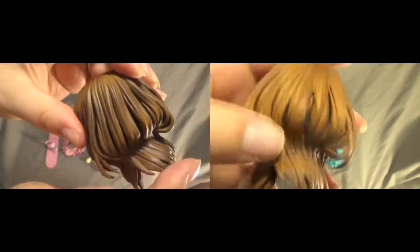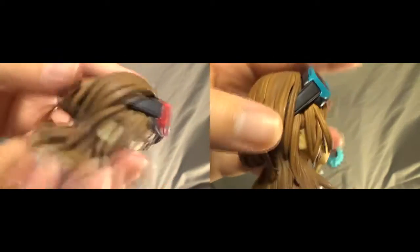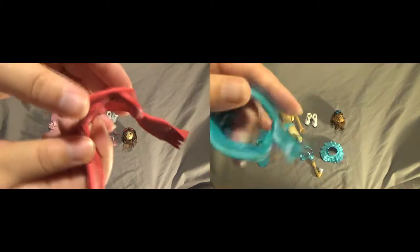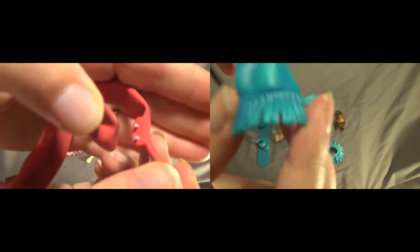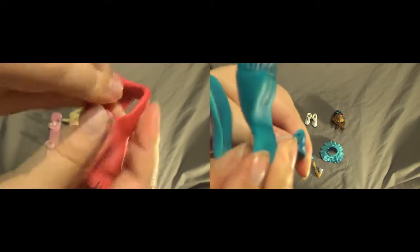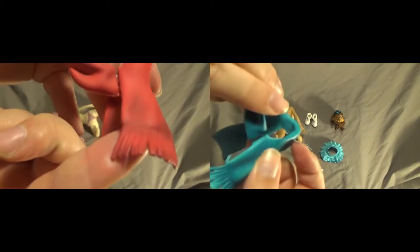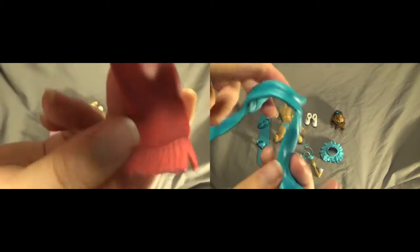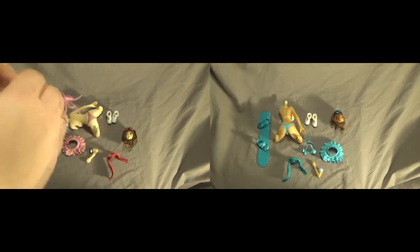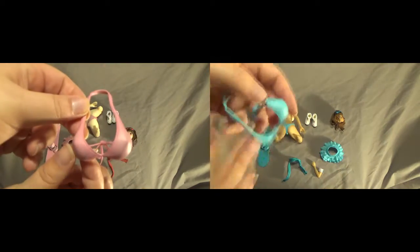Their hair is placed rather interestingly, because it goes in a way that the scarf will sit on it. Their hair also has nice shading and nice texturing all through it. Here are the scarves — they have little pin holes to get them on and off. The blue one seems to stick together a little bit better than the red one. It has a lot of nice painting and shadowing, and I think it's a rather nice touch that they've actually got them.